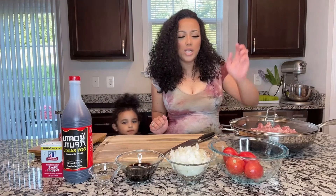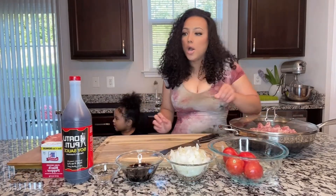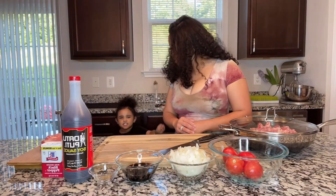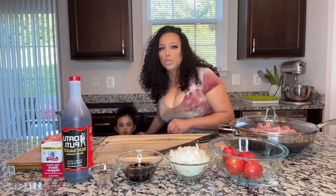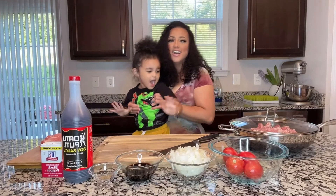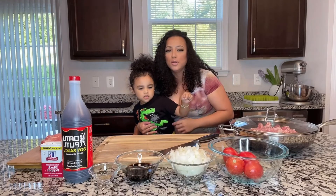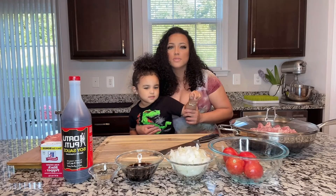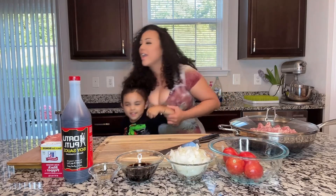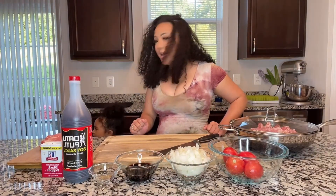Okay guys, so what do we need? Say subscribe to mommy's channel. There you go. Say subscribe. Thank you. I always do appreciate it when I have some unexpected guests.